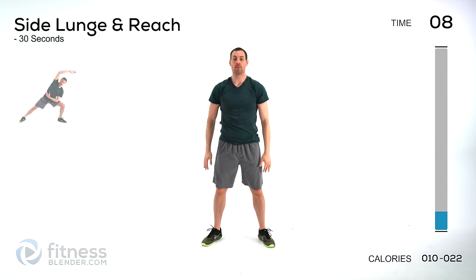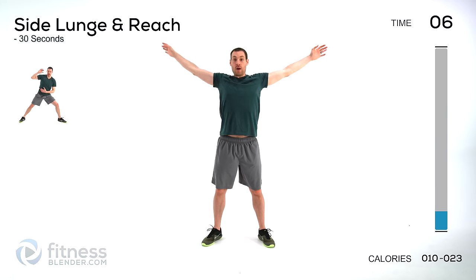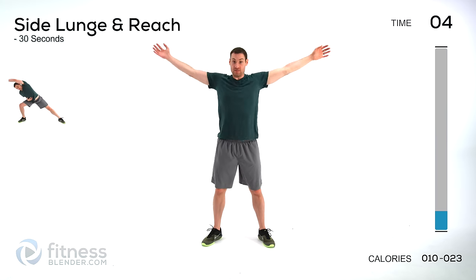We've got arm circles next. Start with a nice big circle, arms cross over top, reverse that direction, come back around. Switch which arm is on top. Always want to alternate — even in small differences like having one arm over top. You never want to have an imbalance from left to right.